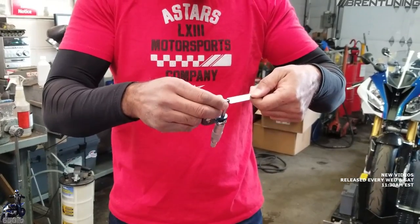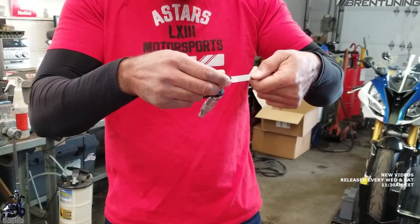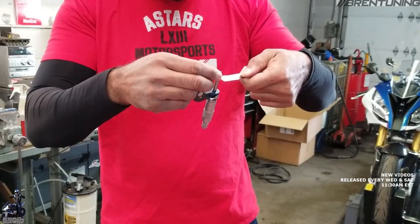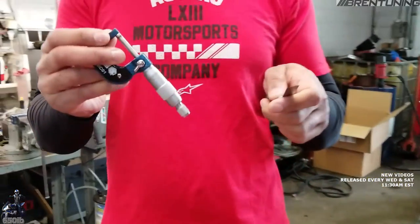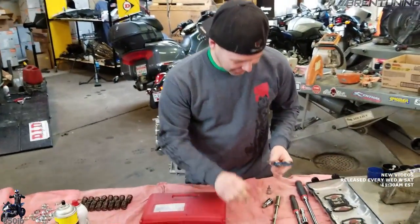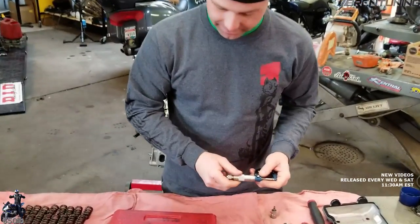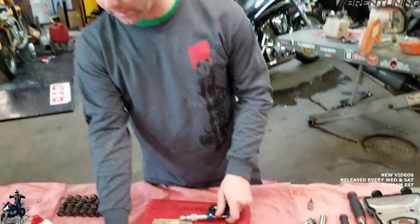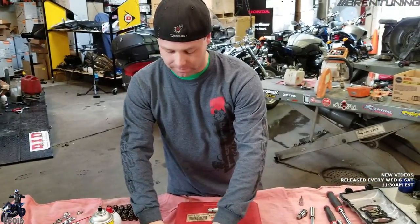Did you see how it had just a little bit of drag on it but it wasn't stuck by any means? Don't let me handle tools — I was trying to show an example. The micrometer could also be used to double-check the measurements of shims to make sure that they're accurate. You can also use a caliper, which is what I'll use because it's digital and easier.